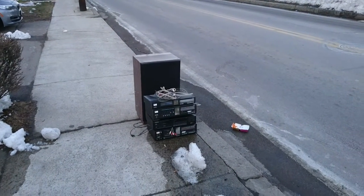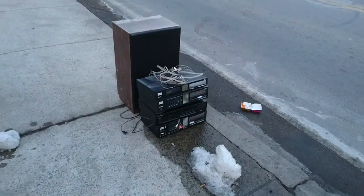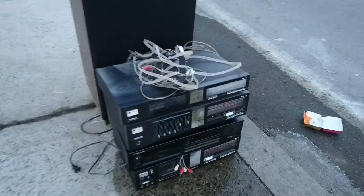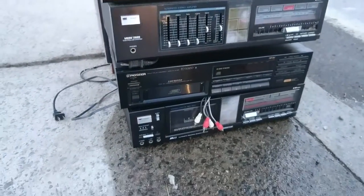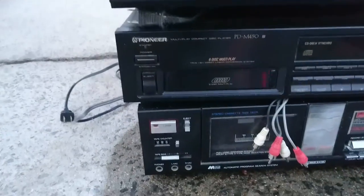Hi everyone, Junk on the Street here. This is something you don't see every day — it's an old stereo system. It plays cassettes. Played cassettes anyway.